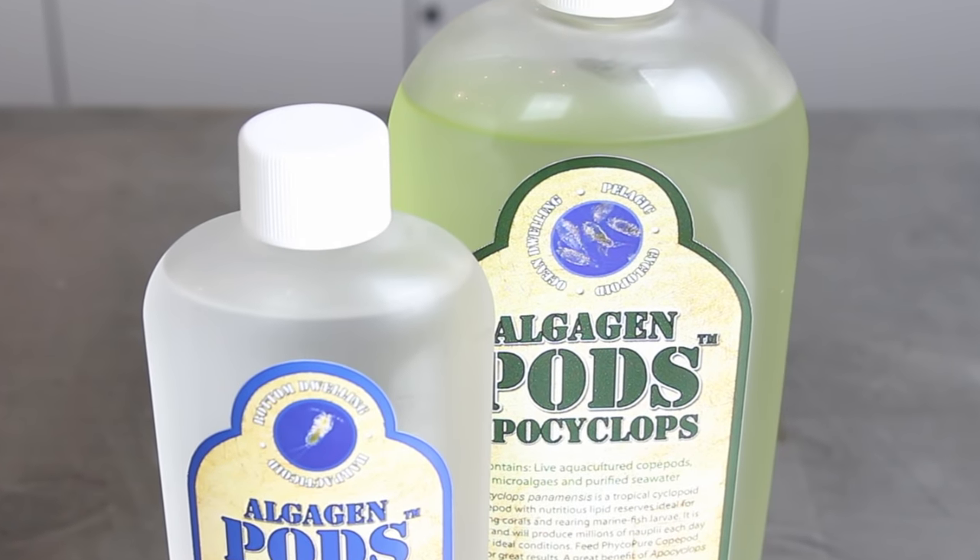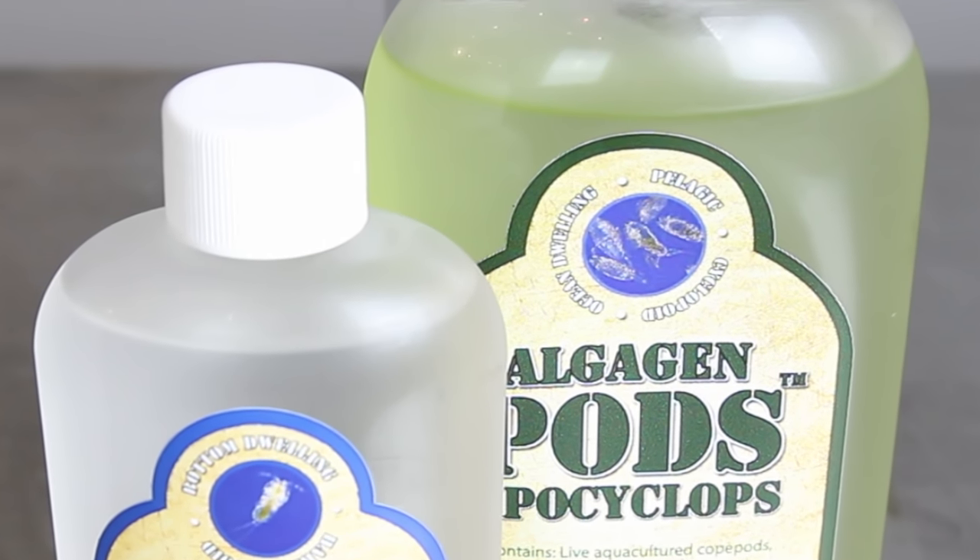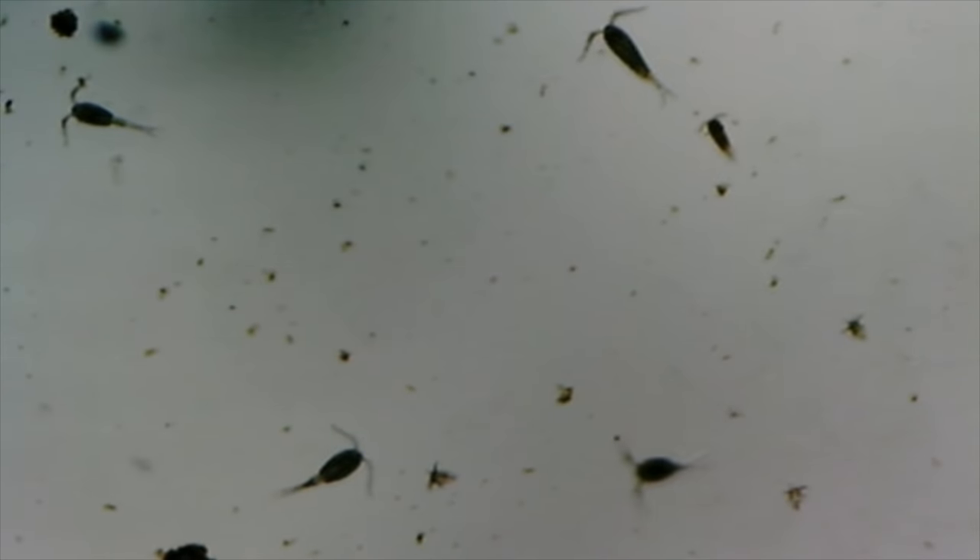The larvae inside the bottles are super tiny and very difficult to see with the human eye, but rest assured after about one to two weeks you will see a noticeable increase in the larger adult pods inside your tank.